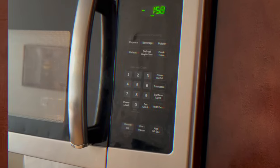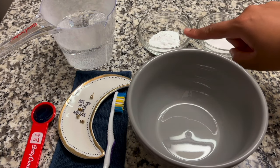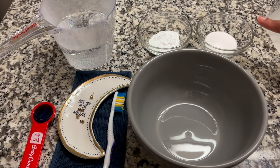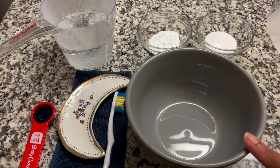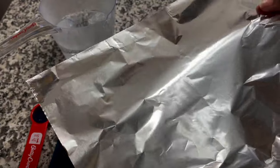You'll need that cup of hot water, one tablespoon of baking soda, one tablespoon of salt, a bowl, a toothbrush, a teaspoon of dish soap, and some aluminum foil.